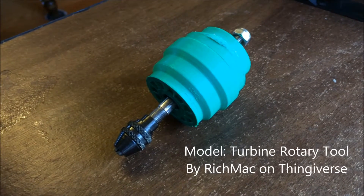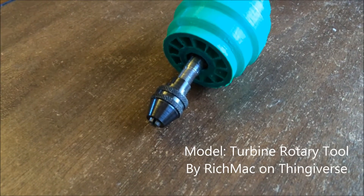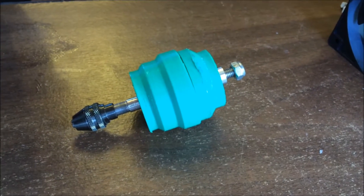This is an update for my 3D printed turbine rotary tool. What's really cool about this build is that it highlights the ability to make working and usable parts on a 3D printer, even a home built RepRap style printer like mine.